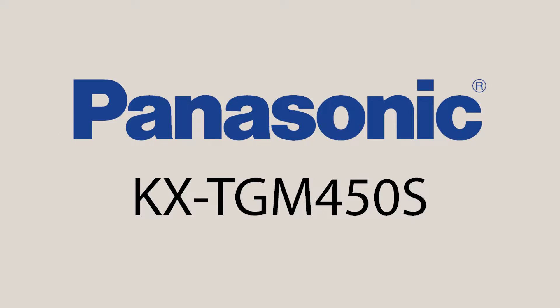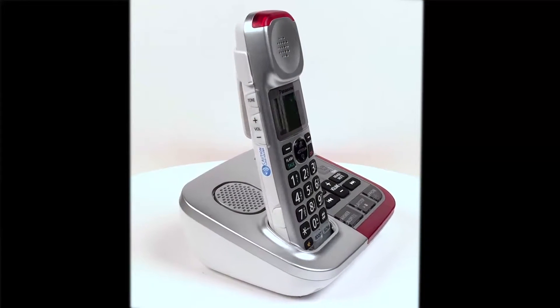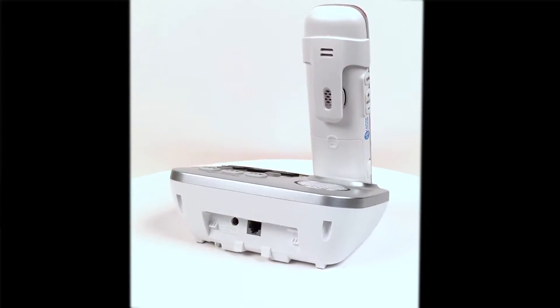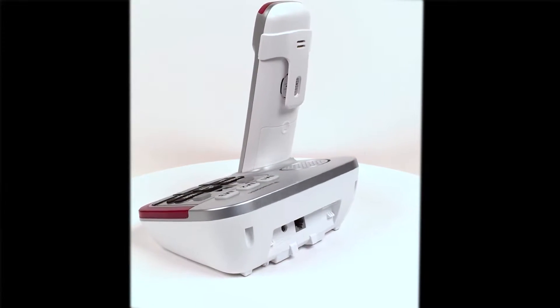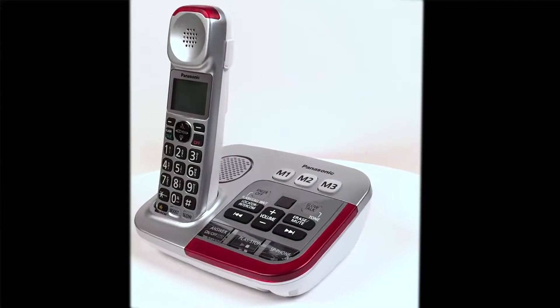This is the Panasonic KX-TGM-450S. In this video we will go over the unboxing and setup process, discuss the handset button descriptions, as well as the base unit button descriptions.